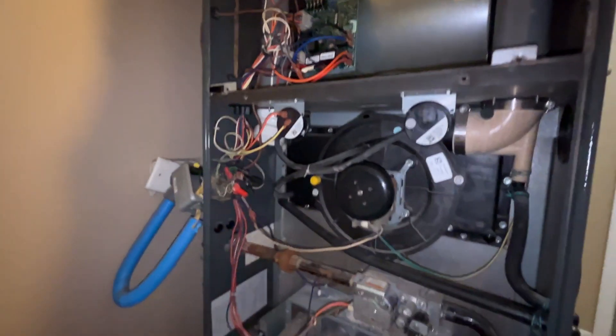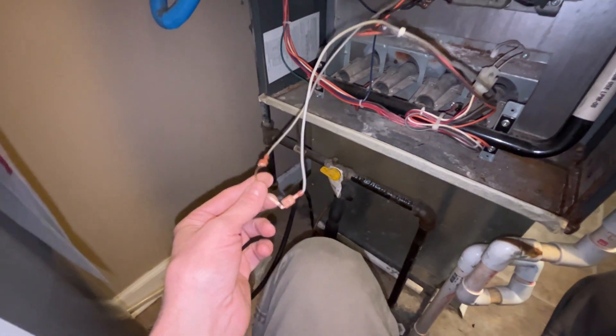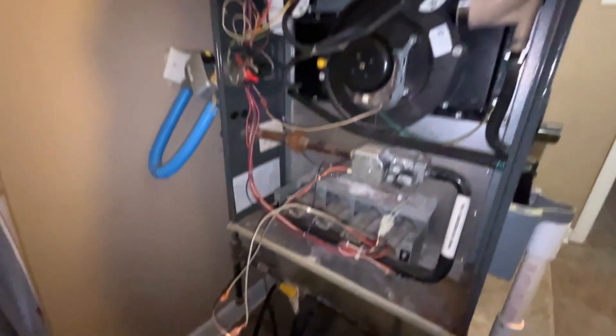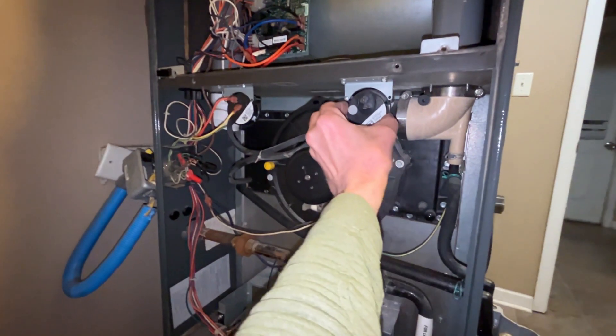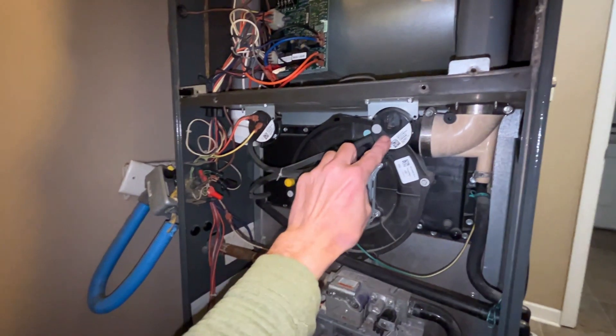You can't bypass that one because it will show 'dampener valve stuck' — stuck in closed position or stuck in open position. This one is not hooked up to the control board diagnostic. So by adding this jumper to the valve and by taking the good damper valve and moving it over here — this valve was over here, now I swapped it around — we are able to get it working.